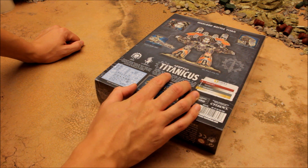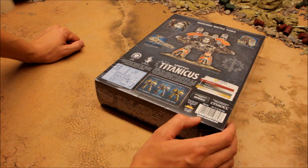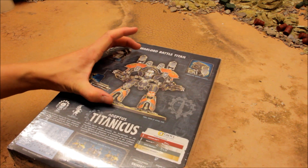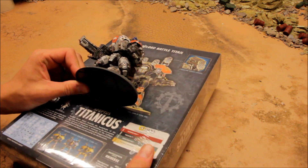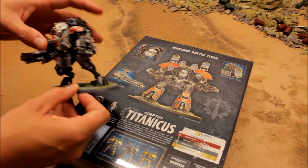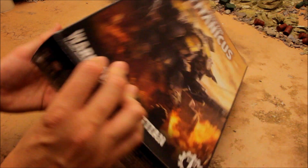The Warlord Battle Titans bestride the battlefields of the Imperium, their thunderous tread heralding the destruction of the enemies of mankind. The mainstay of the Collegia Titanica, Warlord Battle Titans are among the largest and most powerful machines ever devised by the Mechanicum. In this game, this is about as big as the models will get - roughly six to seven inches in total height, taller than a Ghost Keel.